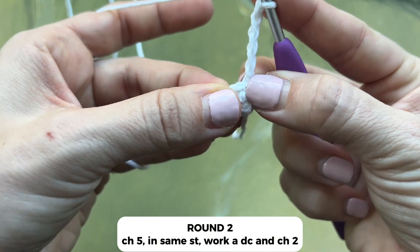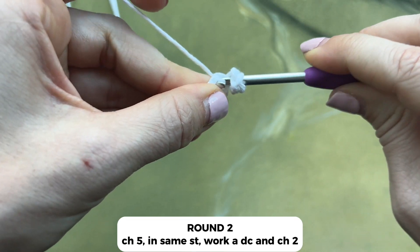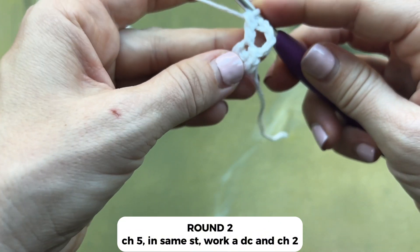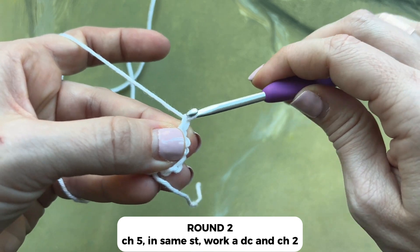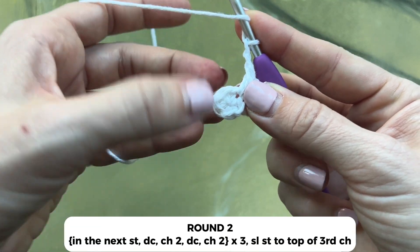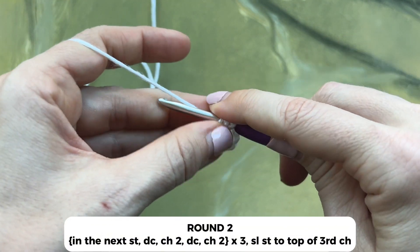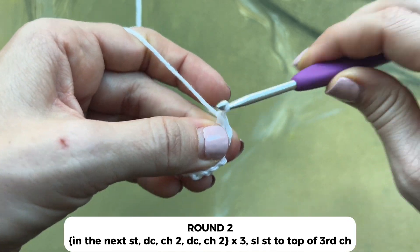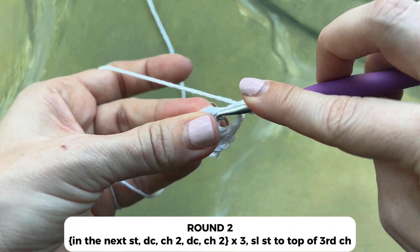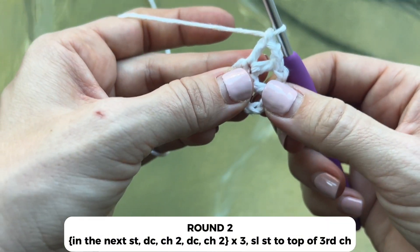Then work a double crochet in that same stitch. Next, you'll chain two. In the next stitch work a double crochet, chain two, double crochet. Then double crochet, chain two, in that same stitch, another double crochet, and chain two.